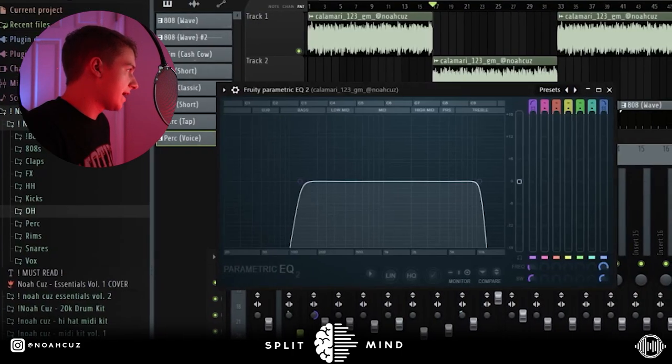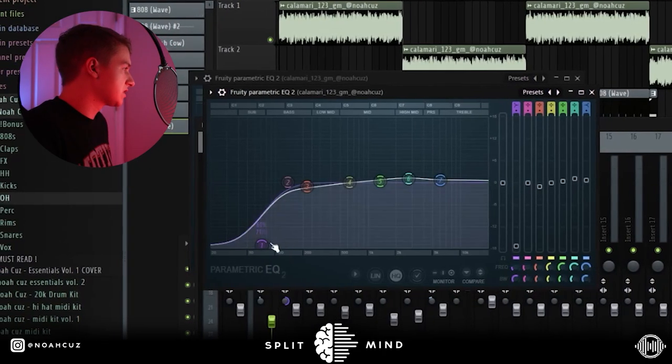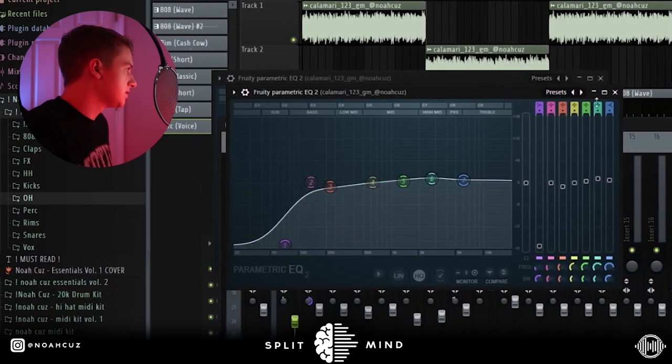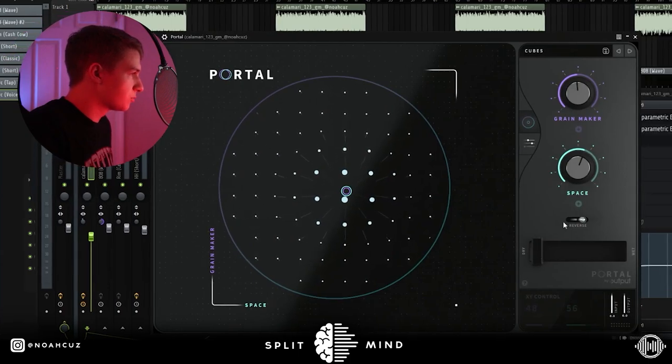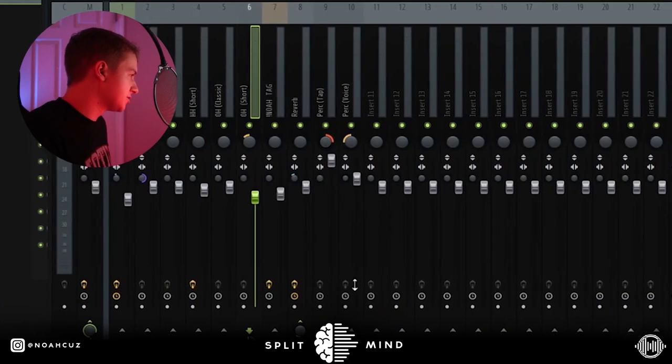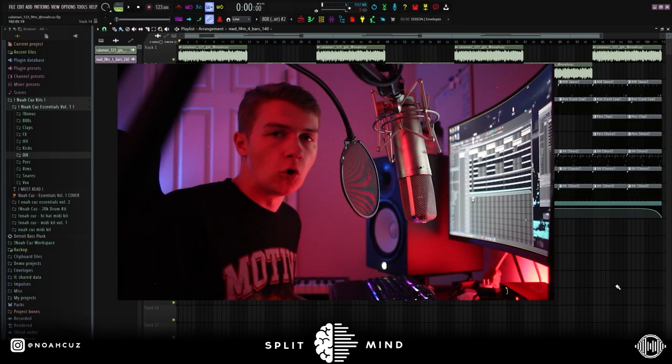For mixing, this is really simple. I added one EQ just cutting out some of the lows and then some of the highs. I added another just because I wanted to get rid of more lows and then boost some mids. And then I added this Portal preset just giving it a little bit more texture — you can see I have the mix like super low. I didn't add anything on the drums — I just bussed them to this reverb track and then I panned the perks opposite of each other. But yeah, that's the whole beat.